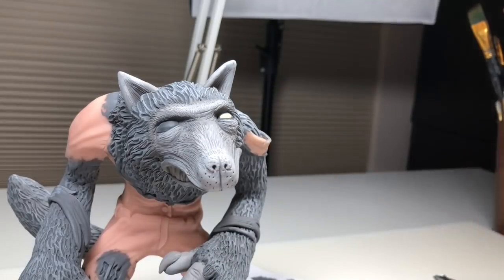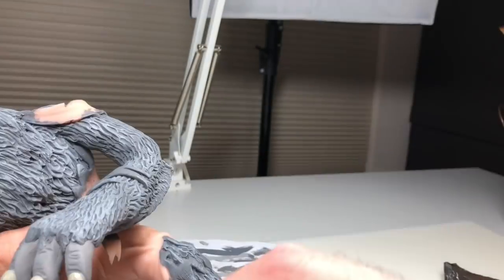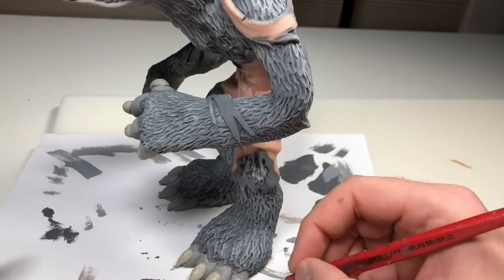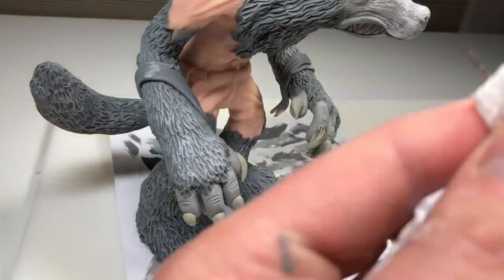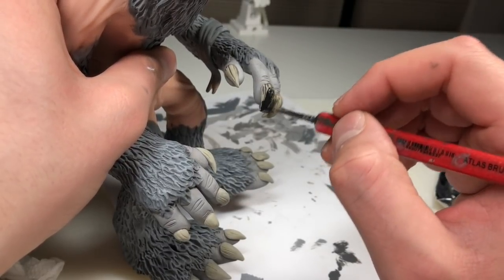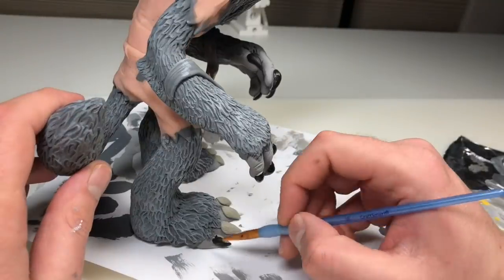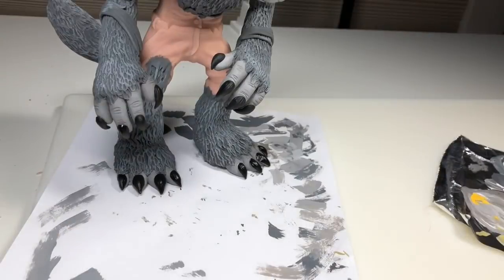Now it's time to paint his eyes — I decided to make them yellow, with just a black dot for a pupil, nothing crazy. Now I'm painting his claws. Initially I decided to paint them a sort of neutral yellow color, but I don't end up keeping it. I actually changed them to black — I didn't want them to be really noticeable but I wanted you to still see them. I ended up just starting over with black and I think the black looks way better.